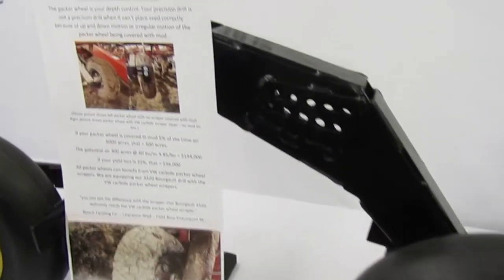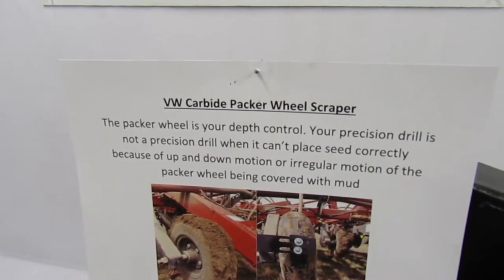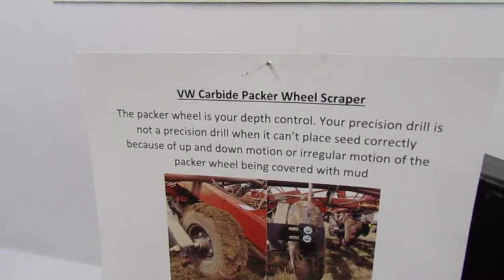The VW Carbide Packer Wheel Scraper is your depth control. Your precision drill is not a precision drill when it can't place seed correctly because of up and down motion or irregular motion of the Packer wheel being covered with mud.